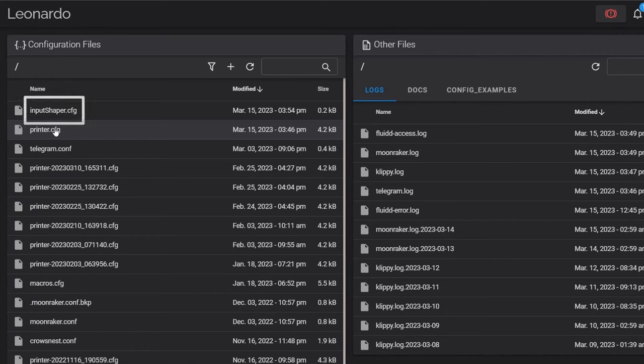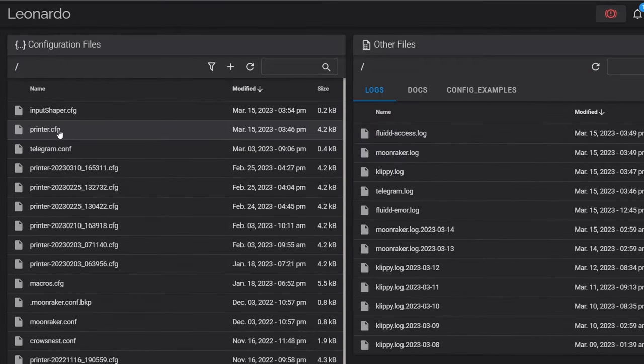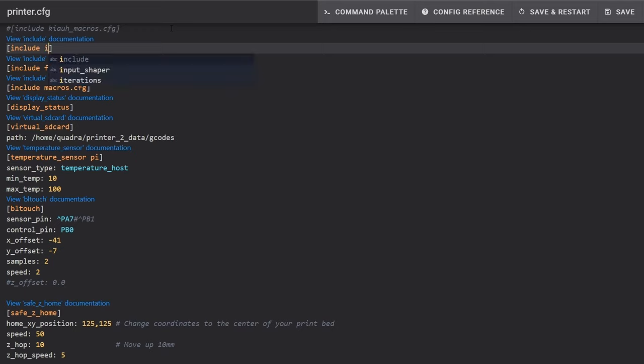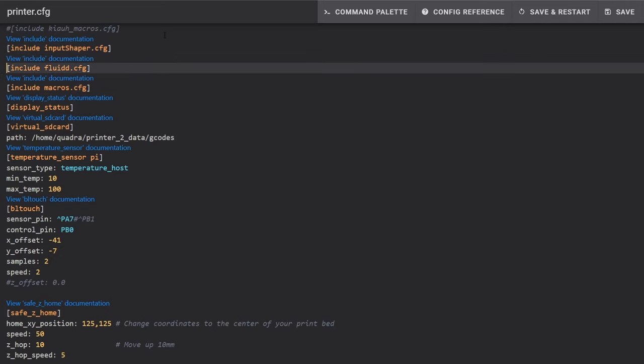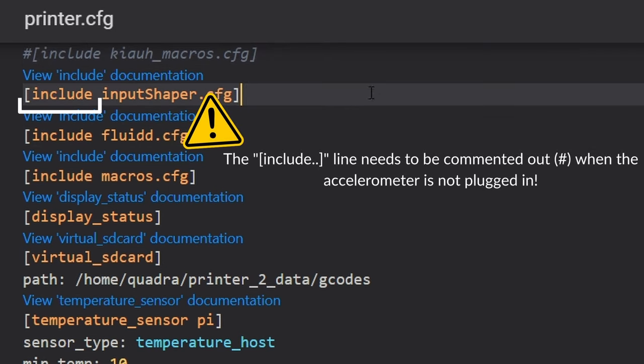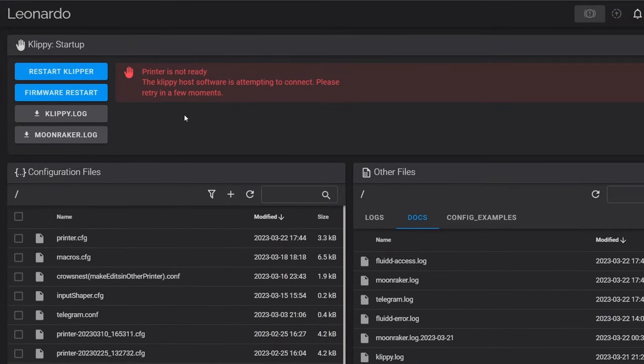We've created our accelerometer configuration file, but that doesn't mean it's going to be used. The only information Klipper identifies is what is contained within your printer.cfg. So we need to enter the printer.cfg and make a reference to the file we just created. Click on your printer.cfg file to open it up and find some open space. We're going to add a reference using the include command within square brackets, followed by the file name including the .cfg extension — this is case sensitive and must be spelled exactly as the file was created. Click save and restart to restart the firmware, and when everything boots up it should be error-free.